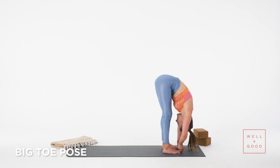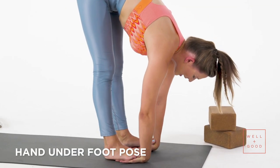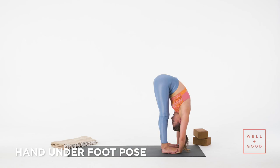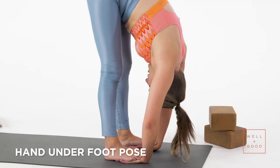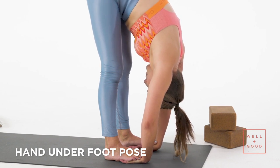On your next inhale, look forward, chest forward. Exhale, slide hands underneath your feet so that toes hit inner wrists. Breathe in, look forward. Exhale, fold again — the very top of your head reaching down to the mat. Chin really tucked, and trust yourself to put weight in the balls of your feet. Two more breaths. Breathe in, breathe out. One more here — full breath out.